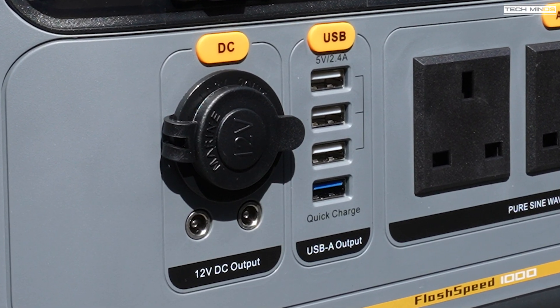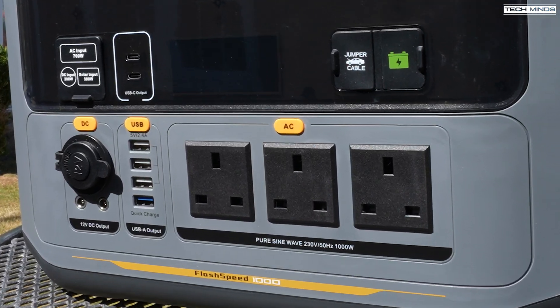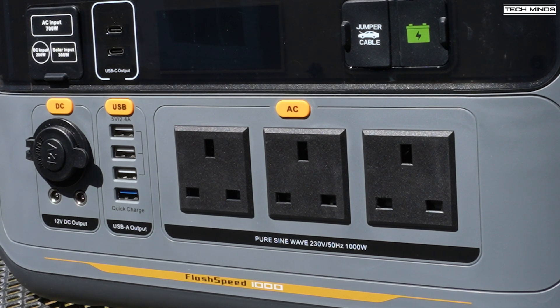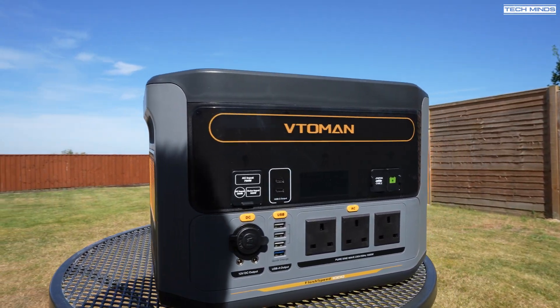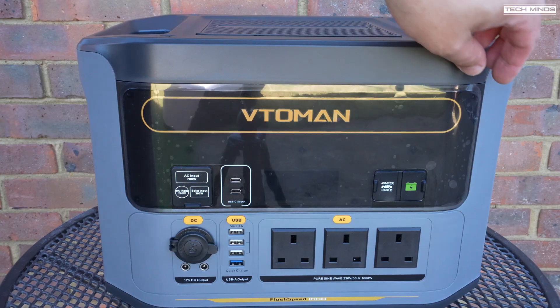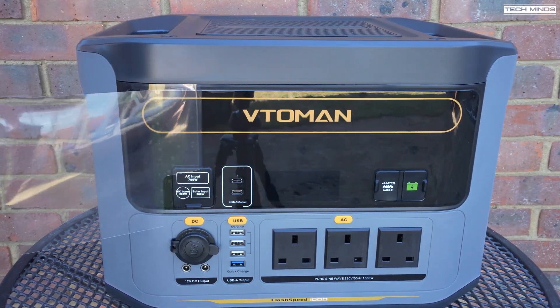The three AC outlet ports will depend on which model or country you're located in. For me in the UK, this comes with three AC ports which can provide an AC output of 230 volts with a maximum power output of 1,000 watts — that's actually with a peak of 2,000 watts combined. The AC output is specified as pure sine wave at 50 Hz for the UK, which is especially important if you're connecting RFI sensitive devices, essentially devices like ham radios.